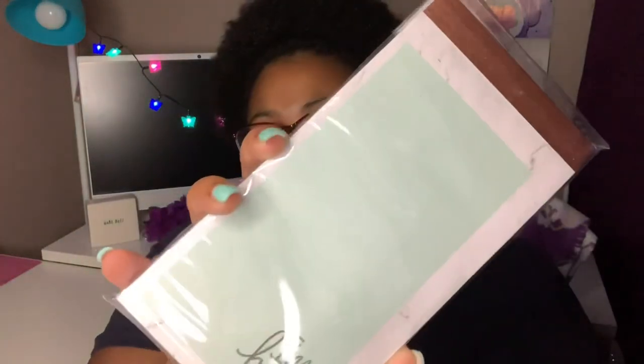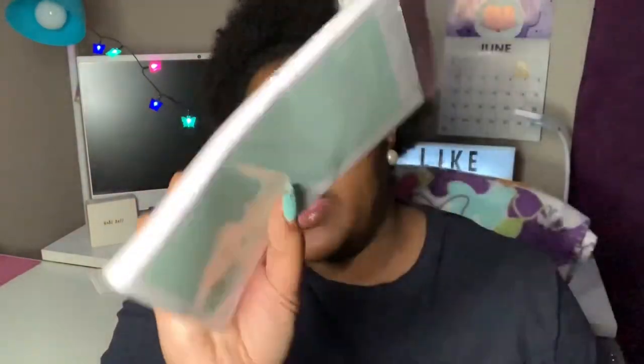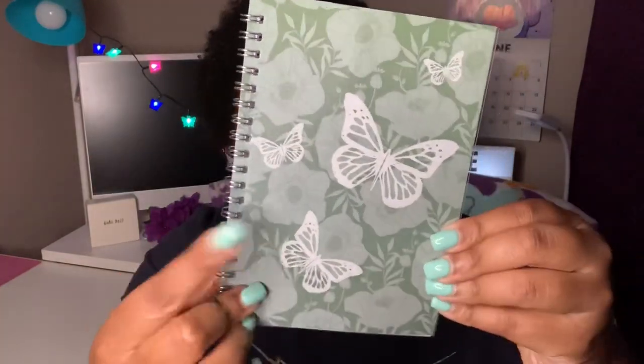I had these cute magnetic list pads — I believe these are Greenbrier, Dollar Tree's brand. I thought it was pretty cute. It says 'I'm Busy,' it has rose gold at the top, and it's just a magnetic list pad. I'll probably put that in a giveaway.